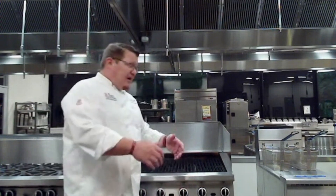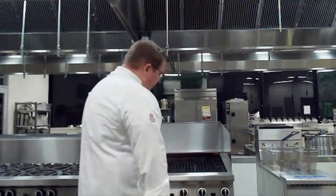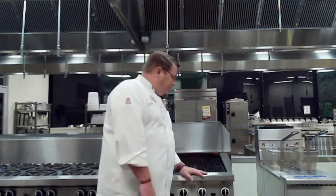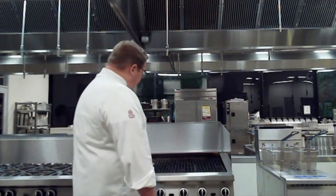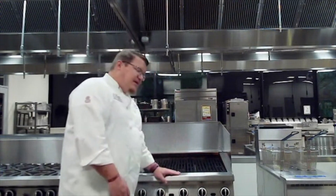We want to be very careful — obviously a grill is going to get hot. All the protective panels around it and the front area are going to get hot, so we don't want to bump up against this. One good thing about long-sleeved chef jackets is that if you do hit it, it will hit your jacket and not your bare skin. Pilot lights are always going to be on this equipment, so we don't put anything on here that we don't want to cook. This is our Garland 6-burner char grill.